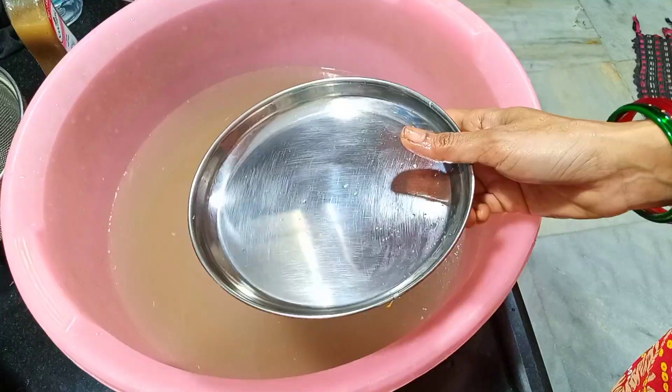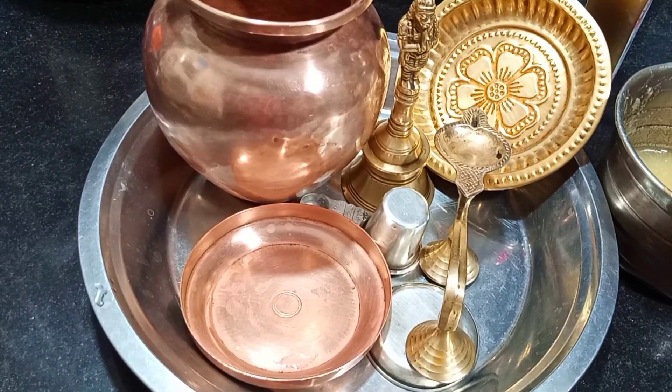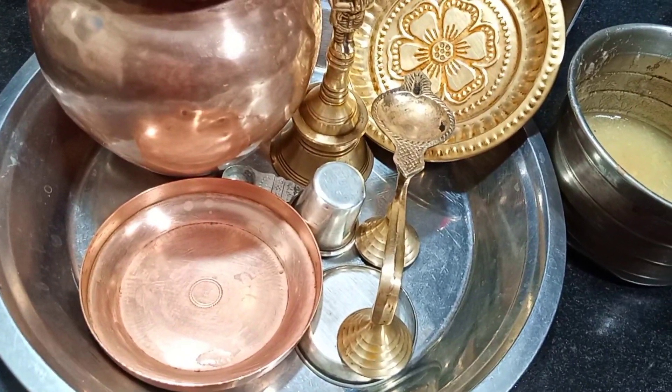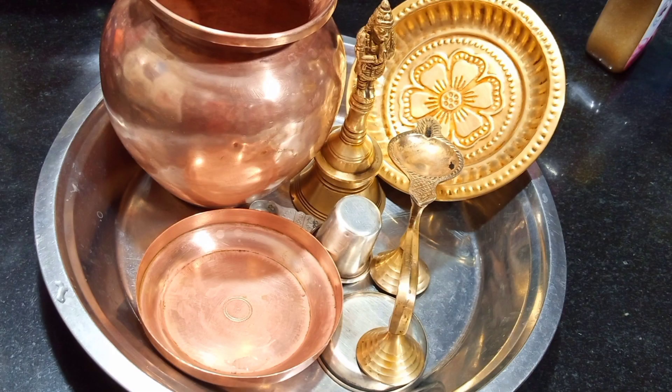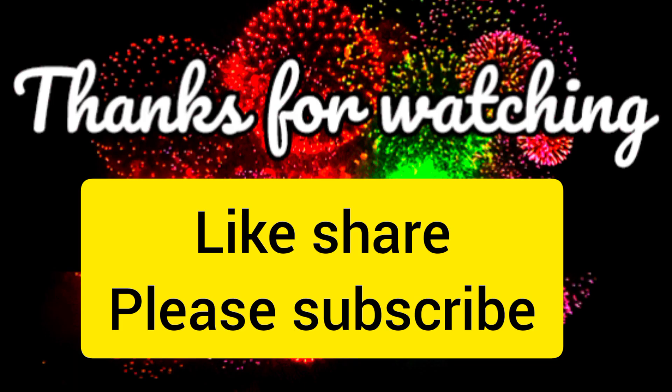Let's see if you want to use a steel plate. I am going to use oil waste. I am going to use a steel plate and a cleanser. Thank you friends.